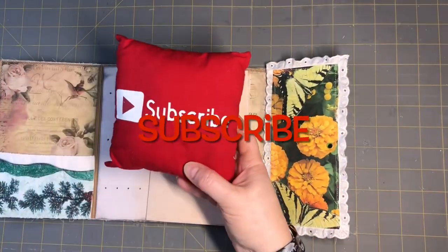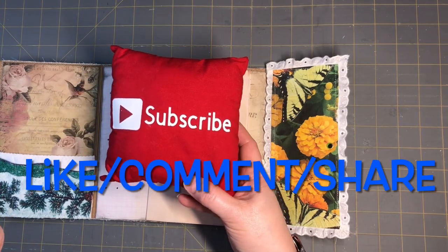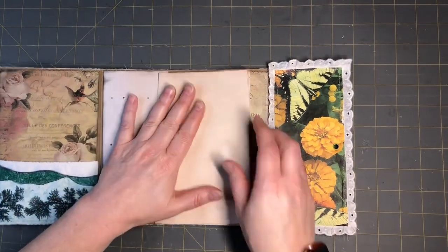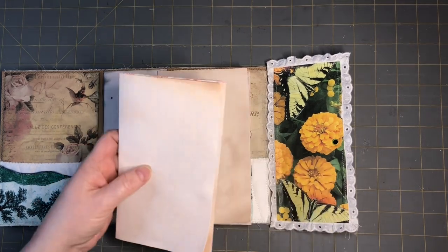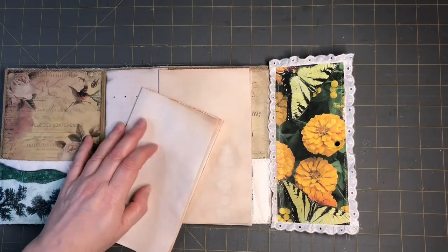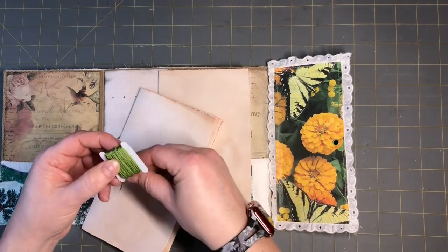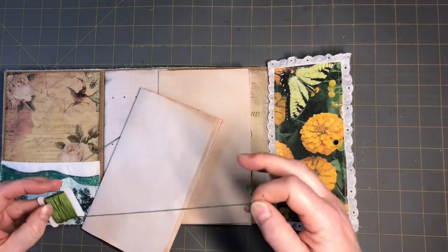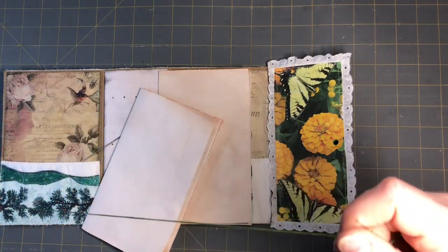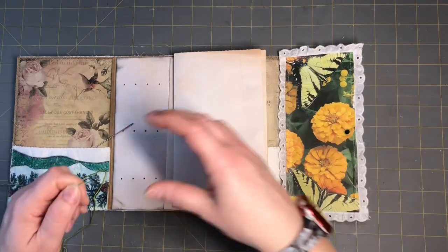Please subscribe to my channel, hit the notification bell so you guys can see my next video when I post it, like, comment, and share, and let's grow together. We got this one already going and I have all the signatures already together over here. So we're gonna need a signature, a needle, and some embroidery thread, or just some kind of thread that you wanna use. I hope you guys are having a crafty day today and getting out your craft supplies and getting some stuff done.